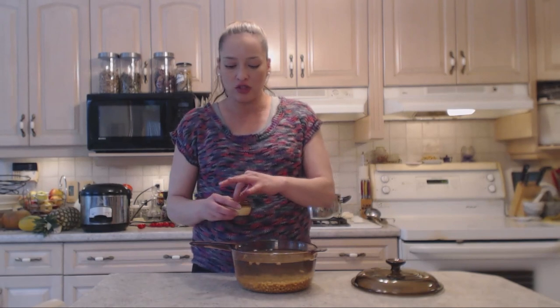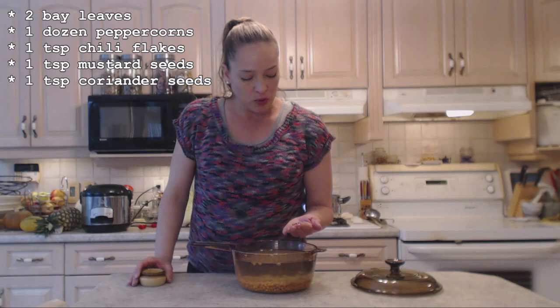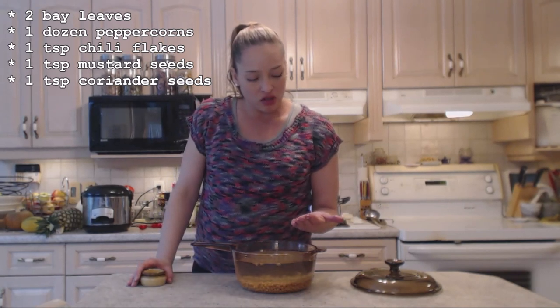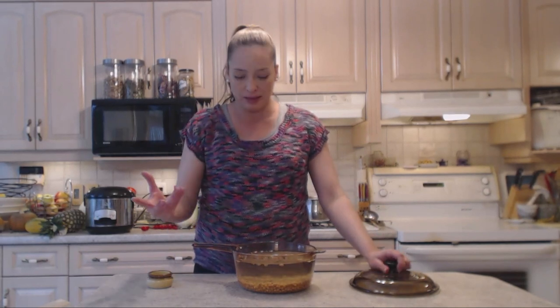Since I want to flavor these guys beforehand while they're soaking, I'm going to add some spices. I have two bay leaves, about a dozen peppercorns, a teaspoon of chili flakes, some mustard seeds, and some coriander seeds — and those are going in right now. Feel free to do whatever you like, as long as you're not adding any kind of salt or any kind of acidic substance.